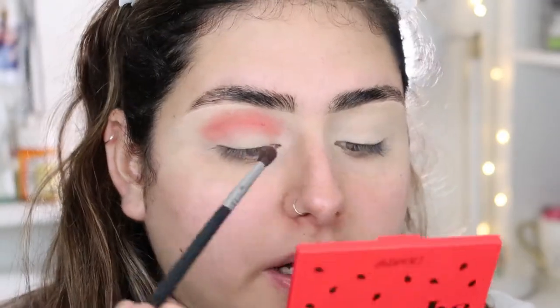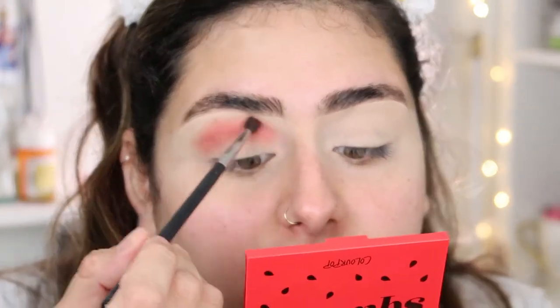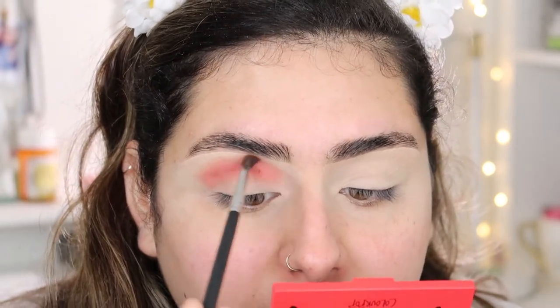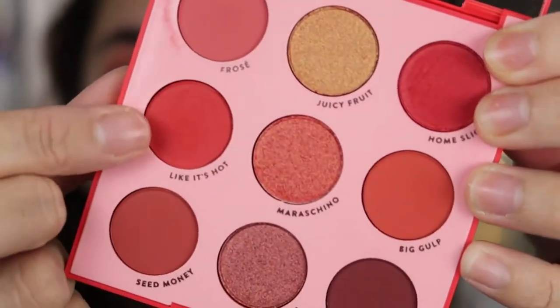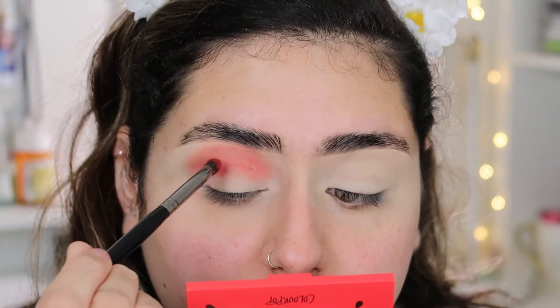The reason I wanted to upgrade my camera was because I wanted to bring more content. I love watching vlogs. I'm going to be grabbing the shade called 'It's Hot' and putting that on my crease.